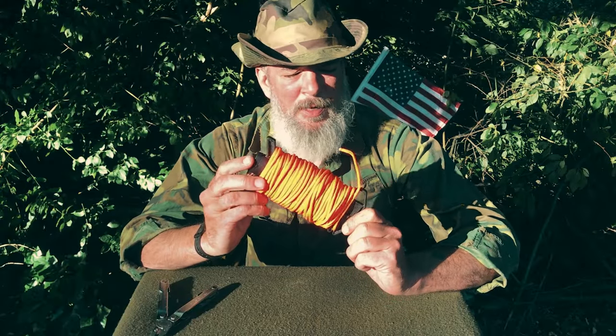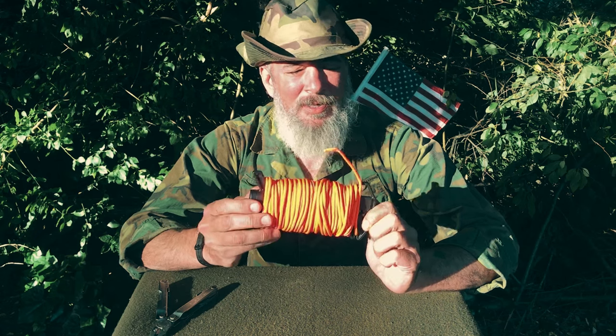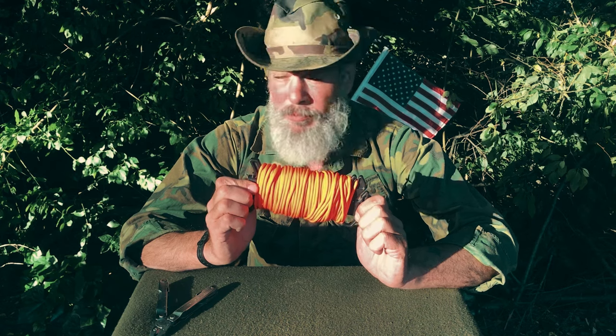This is a product I was sent by a company called Atwood Rope Manufacturing. They're based out of Ohio and they've been in business since 1985. I go to their web page and the first thing I see is 'Made in the USA.' Boom! I'm in.